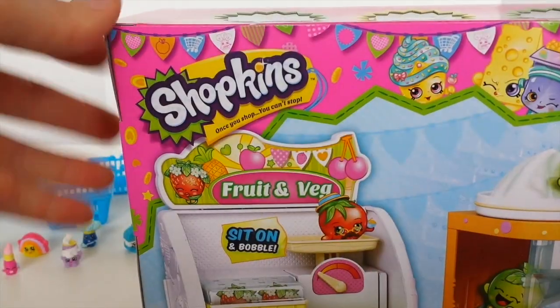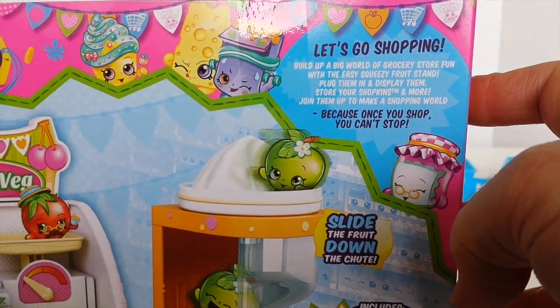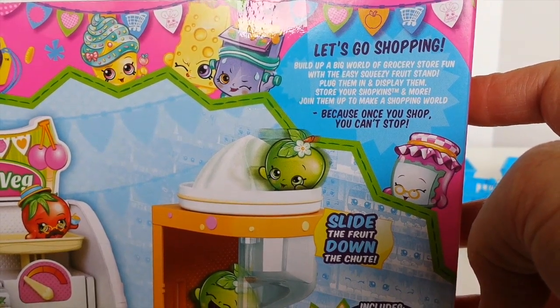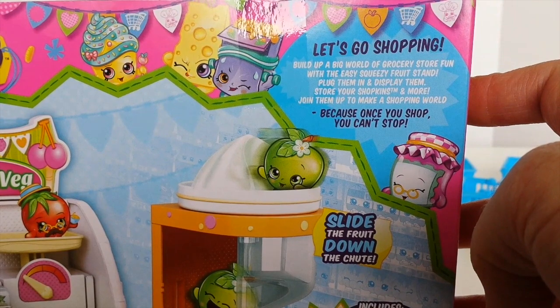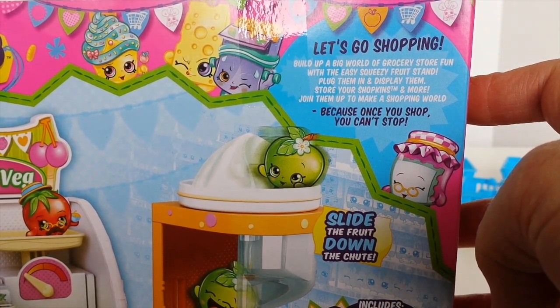On the other side it just has some little windows you can check the contents inside — a little strawberry. On the back of the box there's a picture of the playset and it says let's go shopping. Build up a big world of grocery store fun with the easy squeezy fruit stand. Plug them in and display them, store your Shopkins and more. Join them up to make a shopping world because once you shop you can't stop.